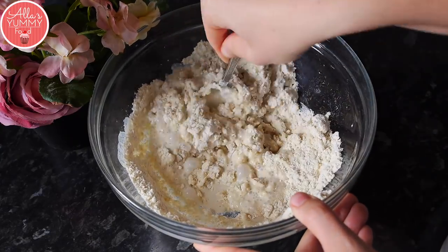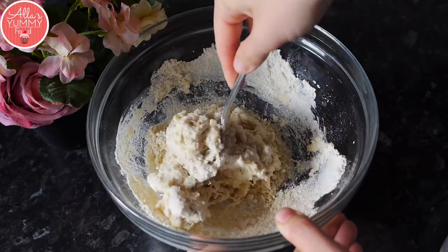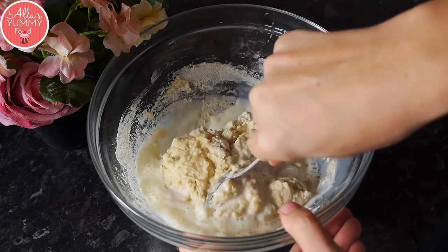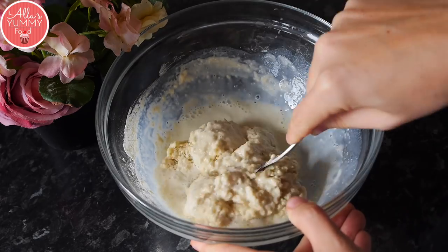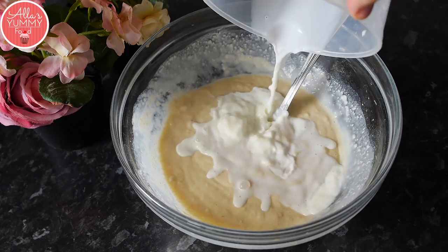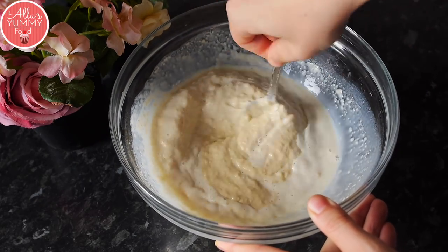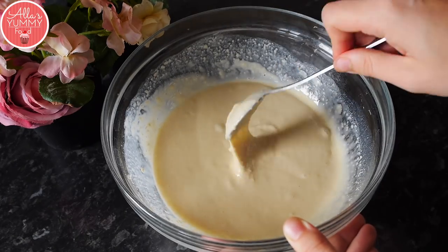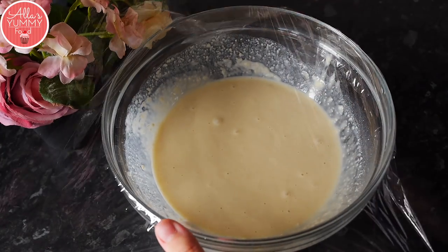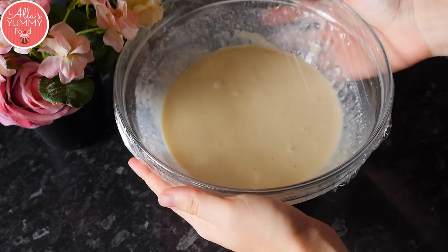You can also change to a whisk later on if you find it easier. But at the very beginning, I find it's quite a big chunk of dough. So just keep adding your flour a little bit at a time so there are no lumps and mixing until your mixture is nice and smooth. Once you get a nice smooth mixture, just wrap this in cling film and leave it for about 45 minutes to one hour to double in size and activate. Place it into a warm cabinet somewhere in your kitchen.